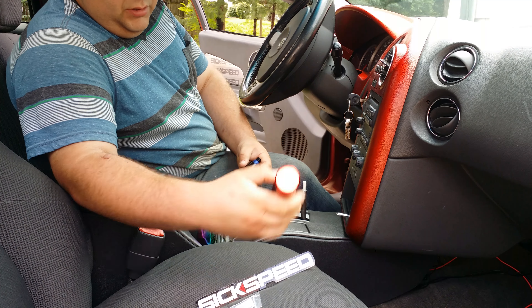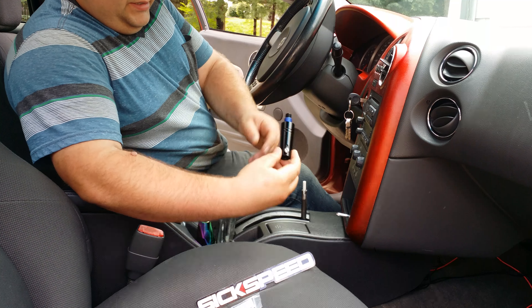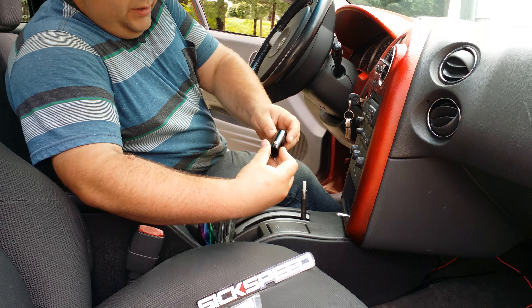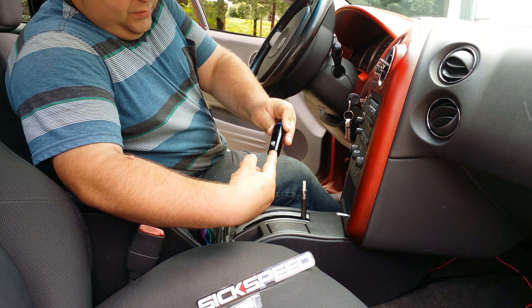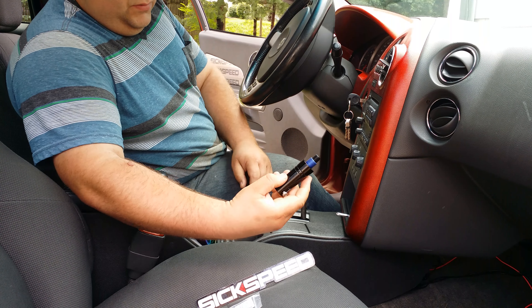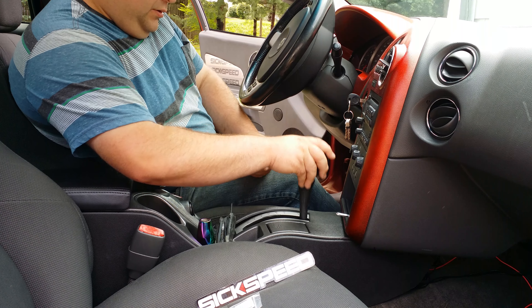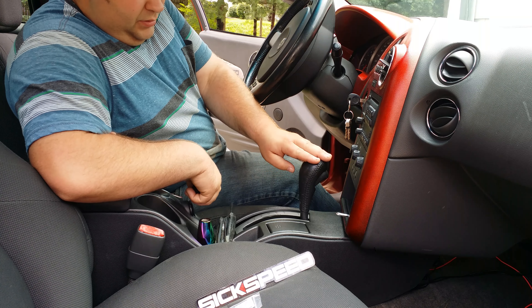Go check them out for all the products. I got an automatic shift knob adapter from Six Speed. I told them what vehicle I have. These are basically universal for any car.